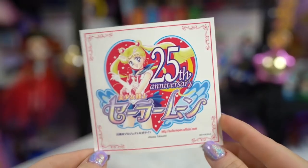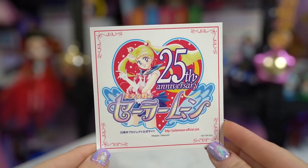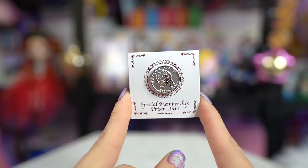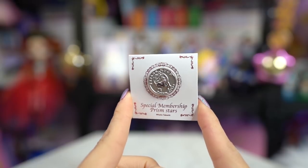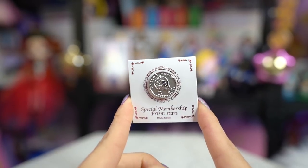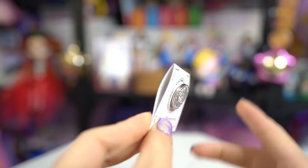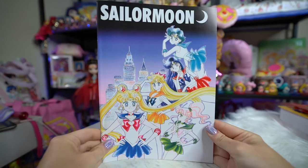Since I have been a fan club member from the start, I also got a couple of bonus items. I got a sticker — it's a 25th anniversary sticker. I got a special membership Prism Stars pin, which is pretty cool. I love collecting pins, so I'm pretty excited that we got a special pin for being a third year member.